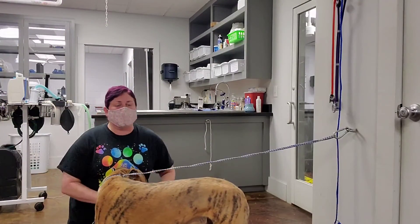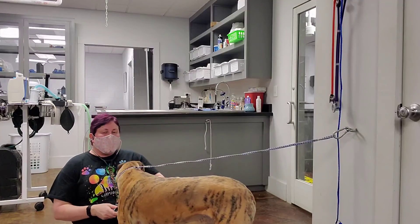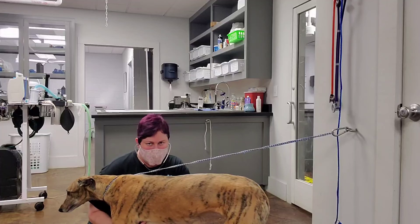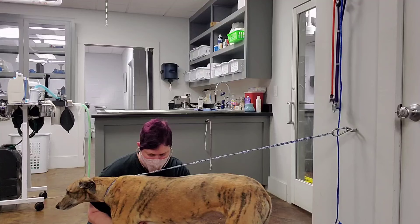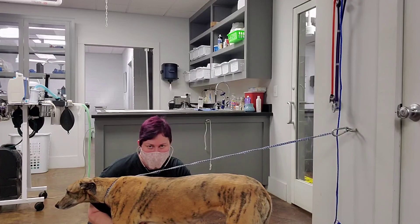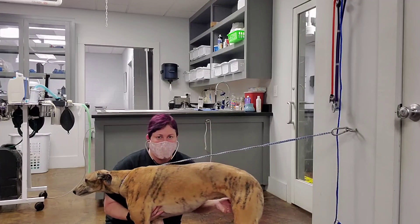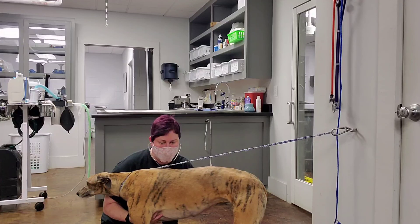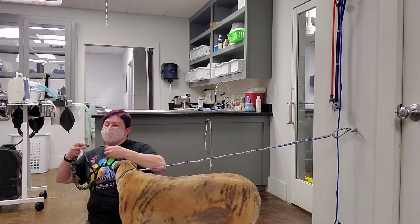I'm going to palpate her pulse while listening to her heart to see if there's any deficits. I'm going to feel her pulse at the femoral artery. She does not have a pulse deficit.